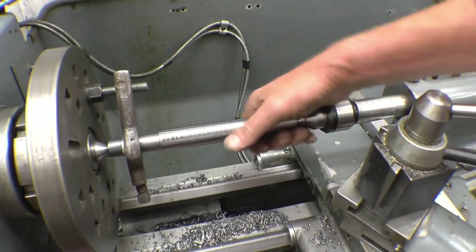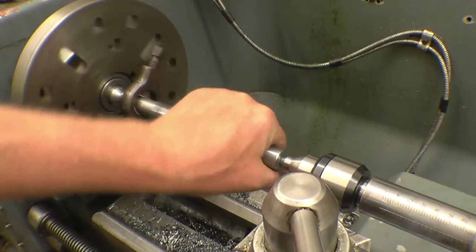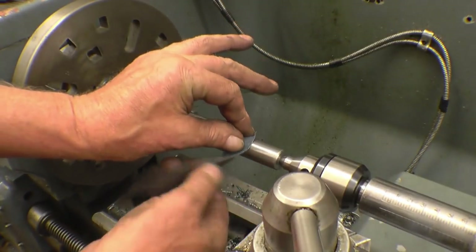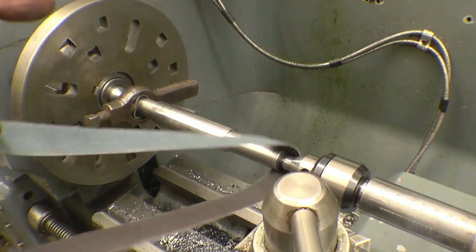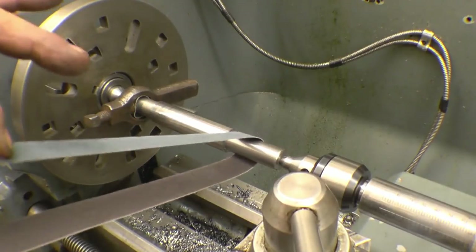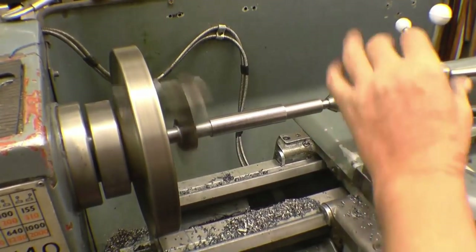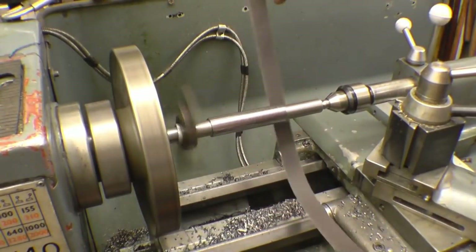Hopefully when that cools down it'll be just a fraction under 20mm and the bearing will go on. It might need just a little polish — literally a tiny amount taken off. I'm going to use emery tape to do this. A lot of people frown on using emery tape on the lathe. What you must make sure you do is use a long piece and keep your hands well away, using just your finger and thumb. There's no jewellery, no long sleeves — fingers kept well away from it.